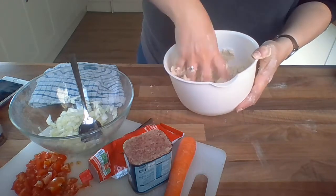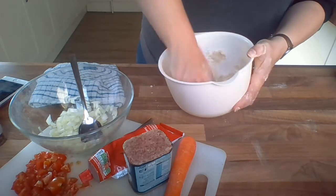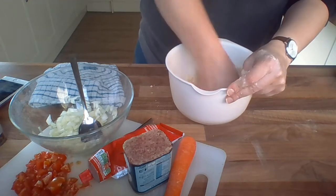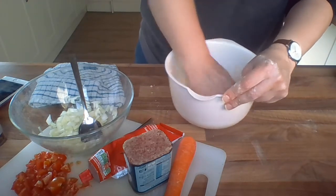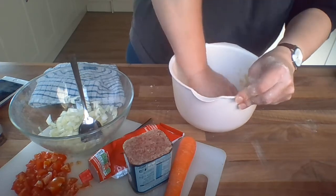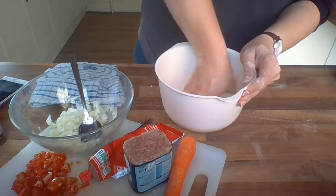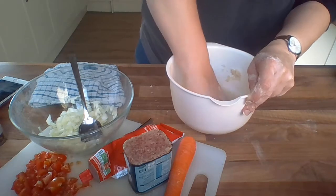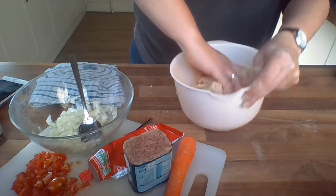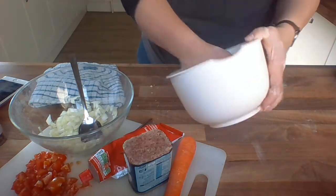Now that we've got the dough, it needs to be part-baked. We need to pop it in the oven for about 10 minutes so it can get a little bit cooked on the bottom. Then when we put the ingredients in on top, it won't go all soggy. Mary Berry is very famous for calling it the soggy bottom - if you've ever watched Great British Bake Off, you'll see they never want a soggy bottom on their pies or anything made out of pastry, because it doesn't go crisp.